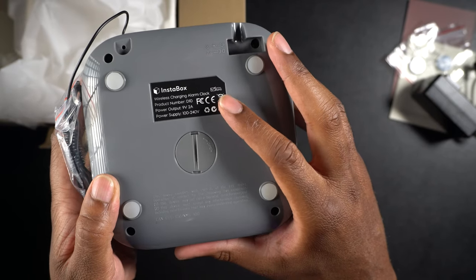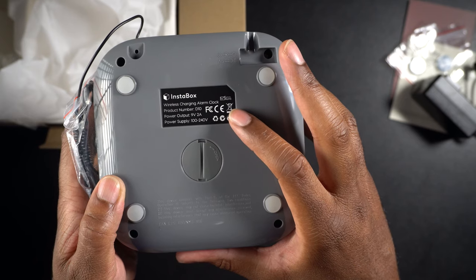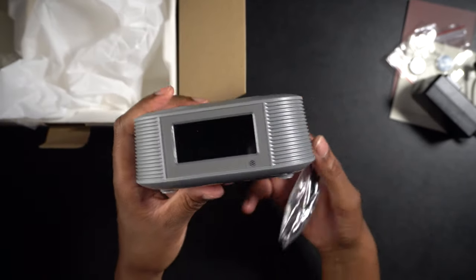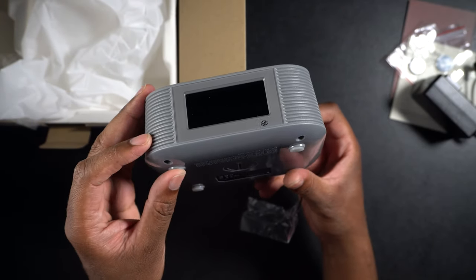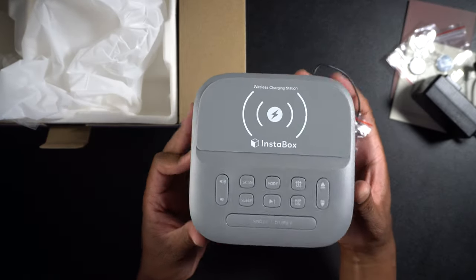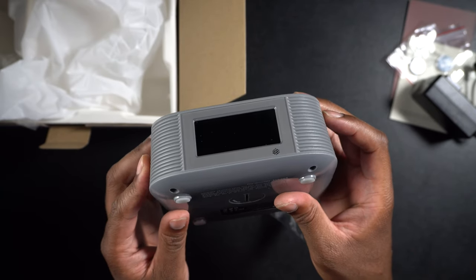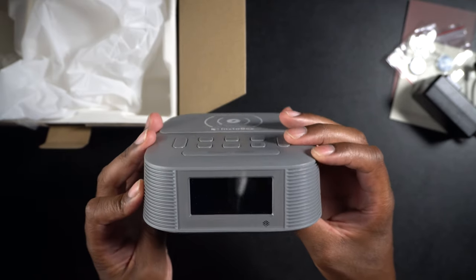It tells you a little bit about the device: it's a wireless charging alarm clock, product number D10, power output is 9 volts at 2 amps, and the power supply is 100 to 240 volts. The front has an LCD screen so you can see your time and your radio station. You may also notice on the front there are actually dual speakers — so hopefully this sounds decent. Most alarm clocks sound pretty bad, but because it has dual speakers, maybe it sounds a little bit better.